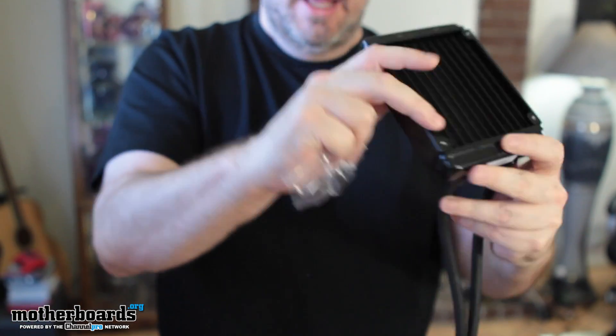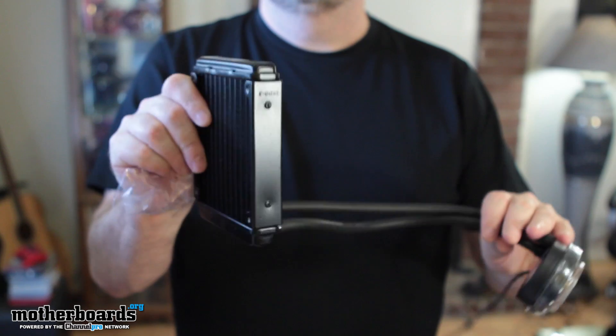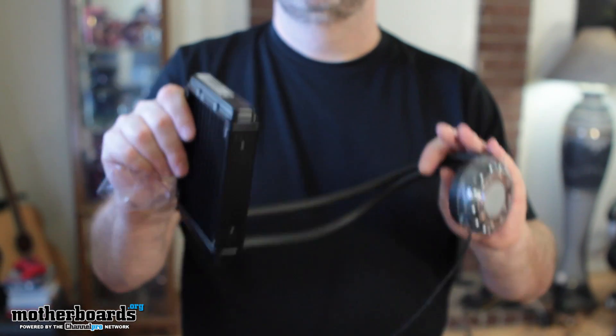You can mount this to the top, to the back of your case, or even to the bottom of your case because it's so small — very, very flexible. Anyway, hey guys, it's me Elric. I'm off to finish my day — hasta la vista.